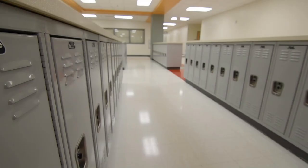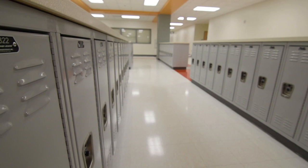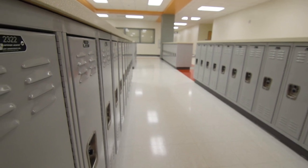First things first — if you can get into your building before school starts, do it. Get to your building, find out what your teaching space looks like, find out what kind of equipment you have.